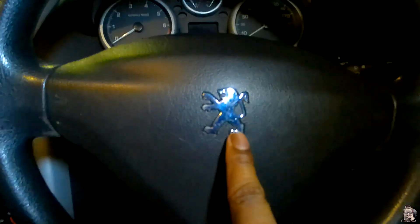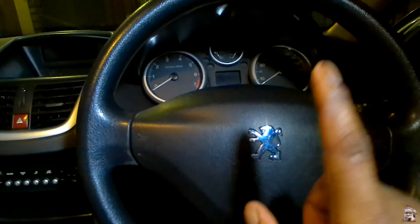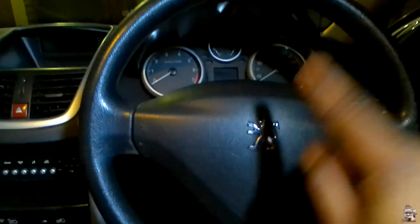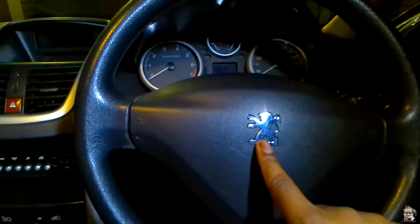I've got a portable light there — I don't know if you can see it, but I've done an unboxing. You can look for the latest portable light unboxing I have done. So this is a 2011 Peugeot 207.